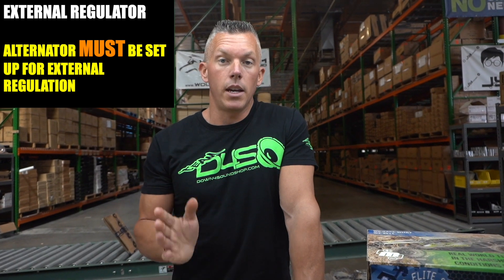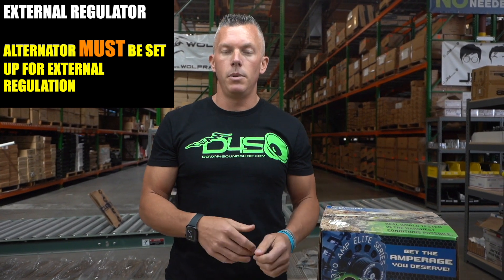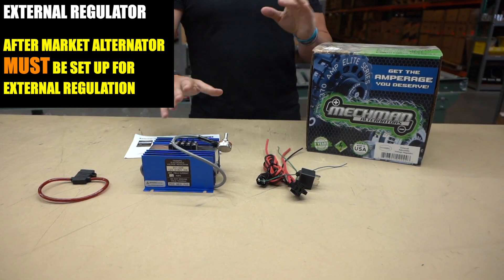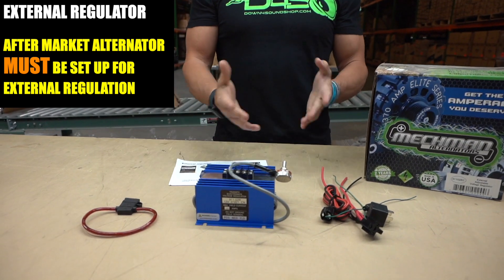Your alternator also has to be set up internally to be externally regulated. If you have a factory alternator and think you can just bump up the voltage with one of these boxes, it's not going to work — it has to be modified inside. If you're ordering an aftermarket alternator and want it set up for external regulation, you'd need one of these units, and it would be smart to put in the order comments that you want it set up for external regulation, so when the alternator is made and shipped it'll work properly when it arrives.